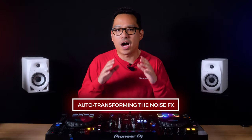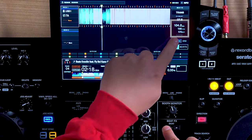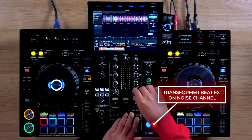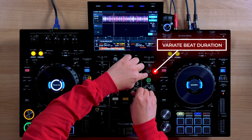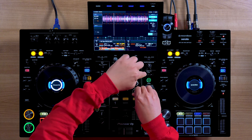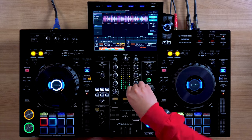Technique number four: auto transforming the noise effect. As established in the previous techniques, you can apply the noise effect on its own channel as well as apply beat effects to it independently from the playing track. Now, instead of cutting the noise with the crossfader, you can use the transformer beat effect to cut the noise rhythmically. Set the effect to trance and set the beat duration to one quarter beat. Make sure to enable the effect on the downbeat for best results. Once you have the transformer effect going and it's on beat, you can use the color effects knob to variate the sound.